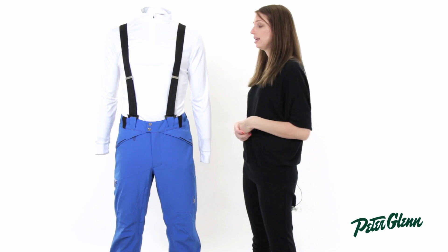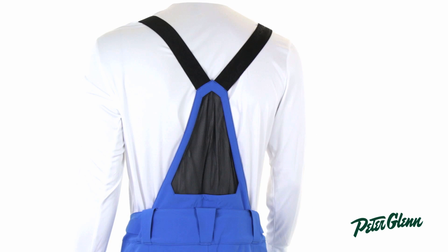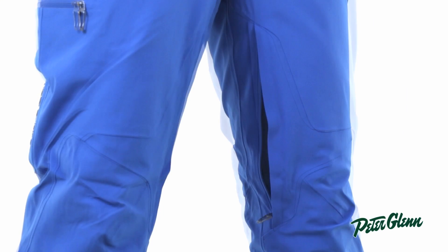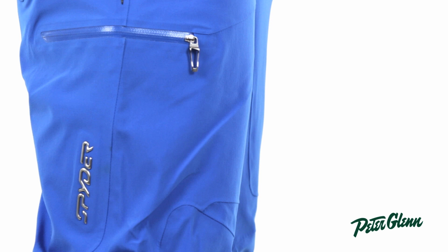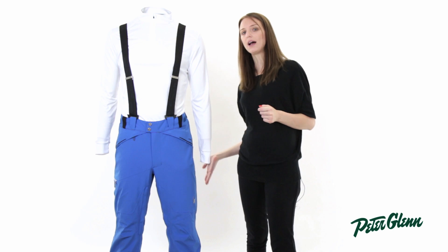There are a bunch of features on this pant as well. First of all, you can see the suspenders here — those are removable if you don't want to wear them. There's an adjustable waist. There are vents at the thighs that you can open up if you start to get hot. And there are a bunch of pockets: two right here at the waist, one at the thigh, and two on the back. All the ones on the front are zippered, and all the ones on the back are Velcro.